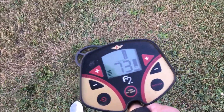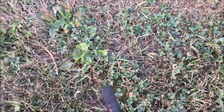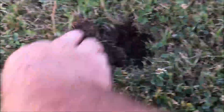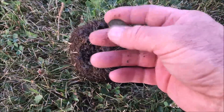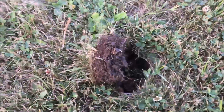Well we got a good signal running a 68. Let's check it out and see what it is. Not far from the surface — we got ourselves a penny. We'll take that and add it to our collection. Let's see what else we can find.